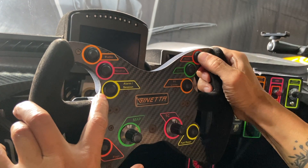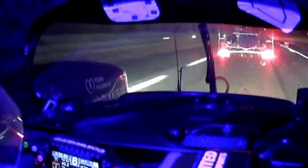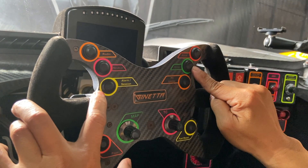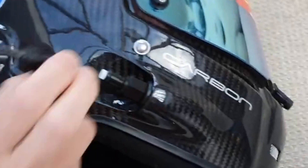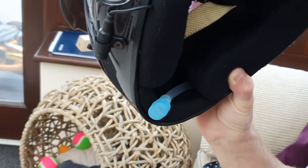Moving to the right, this is one of my favorite buttons — it says 'flash.' It's used when we need to signal a slower car ahead. Next is my luxury button — this is the drink button. We do carry 500 ml of liquid in the car, so when we are thirsty, we simply press this button and there will be some liquid coming through our helmet.